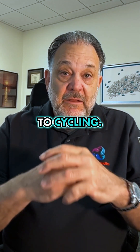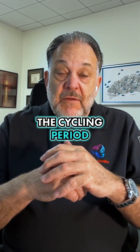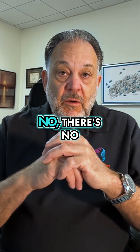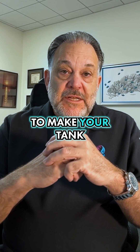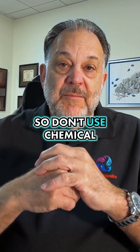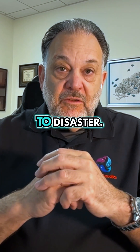This even goes to cycling. Some people will say just add a chemical during the cycling period for several days and you don't have to worry about it, because it takes care of the ammonia and nitrite. No, there's no shortcut using chemical methods to make your tank safe for fish. You've got to get the bacteria and you've got to let them get established. So don't use chemical shortcuts in your aquarium — it's just going to lead to disaster.